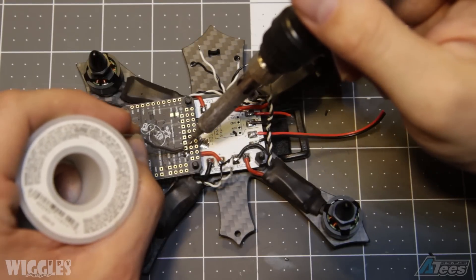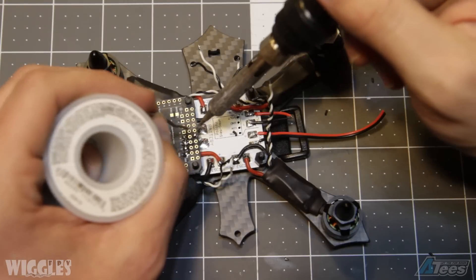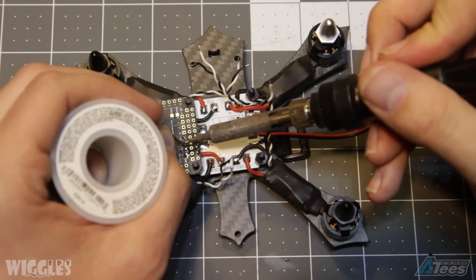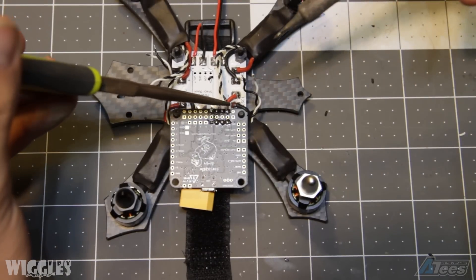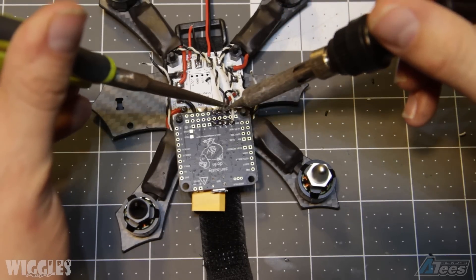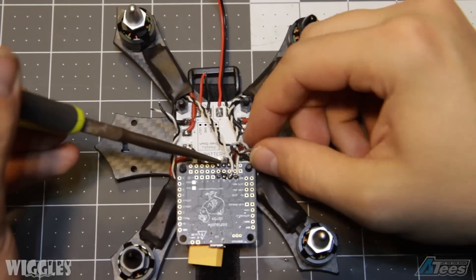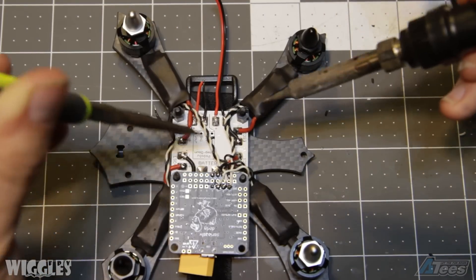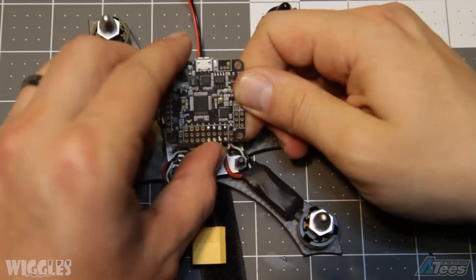In a build this small, there's not too much room to work with. Here I've de-pinned each of my ESC leads so that I can solder them directly to the flight controller. Solder each of the ESC wires to the appropriate pads on your flight controller, routing all your wires under the flight controller and out of the way of any breaking props that may occur during flight. This will prevent your wires from being cut. When you're finished, you can simply flip over your flight controller and all of your ESC wires will be out of the way.